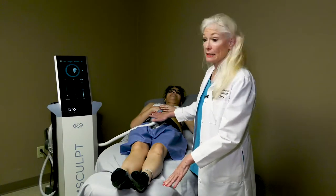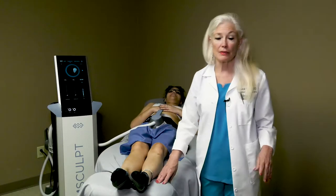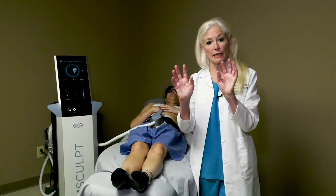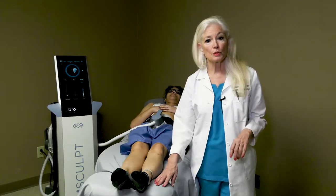We're treating the abdomen and we're using one applicator. We actually have two applicators available. So in a larger person, or in somebody who is choosing to treat the buttocks — to raise the buttocks and give them a rounder appearance — we would use two applicators.